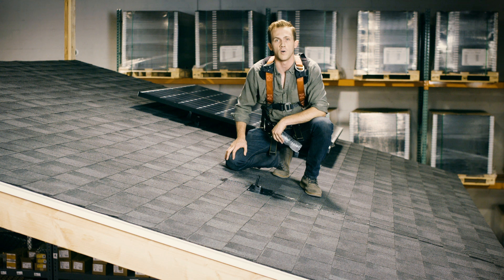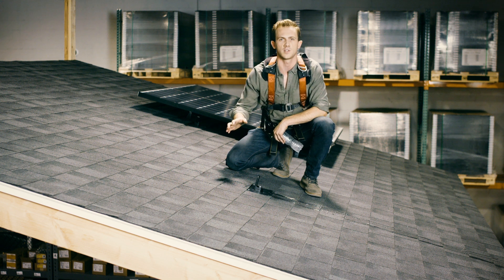We're looking forward to installing solar on your home. If you have any other technical questions, feel free to give us a call and we'd be happy to answer them for you.